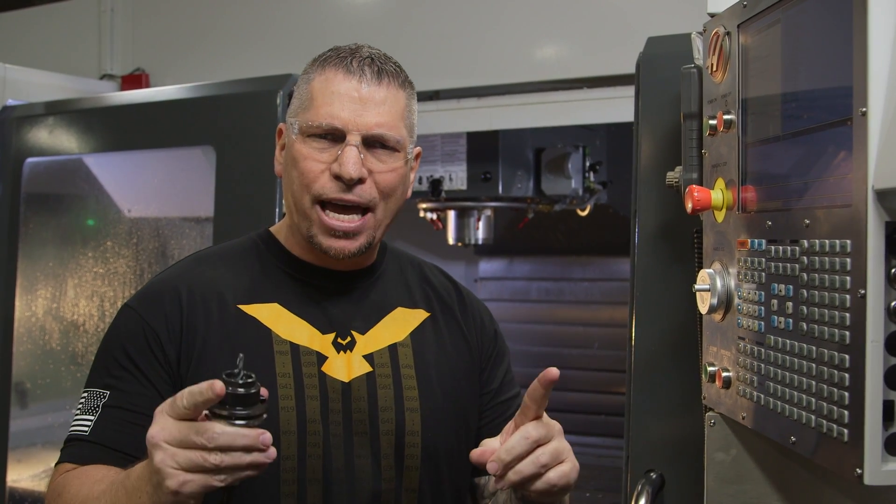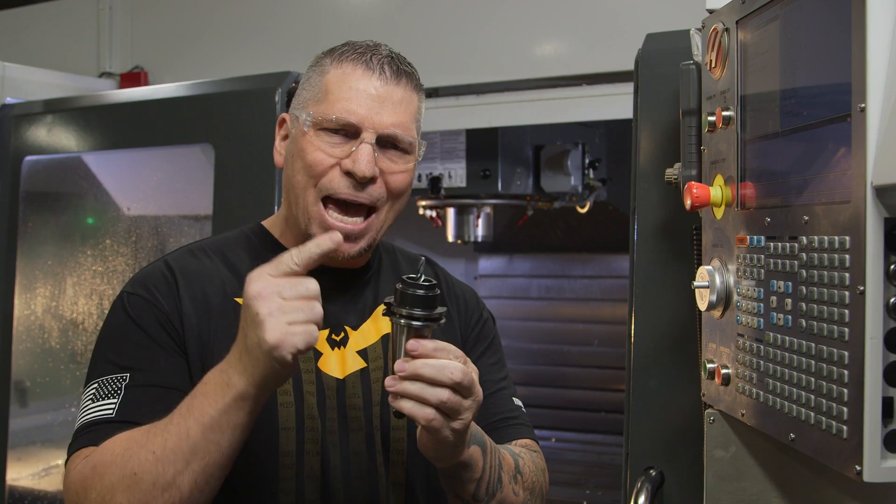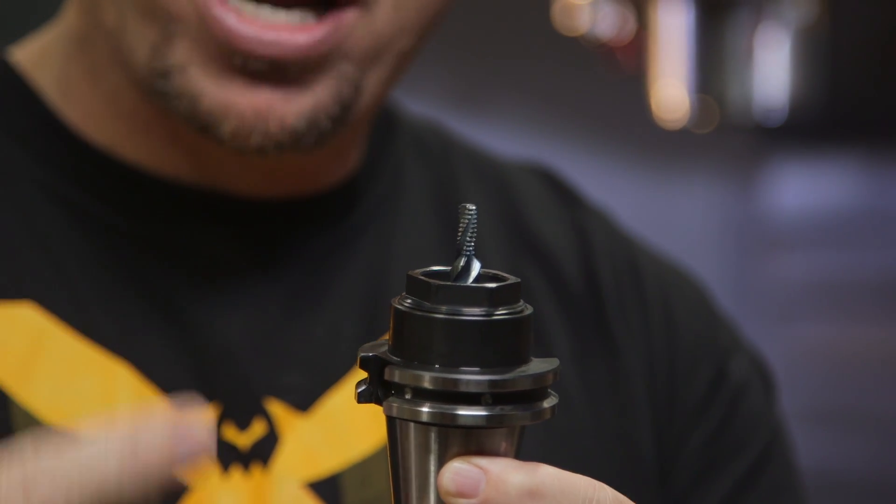Hey, what's up everybody? This is Titan, Titans of CNC, and today I'm gonna teach you how to manually program this Cannon Metal thread mill.